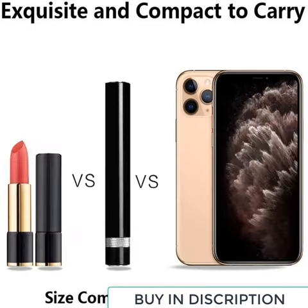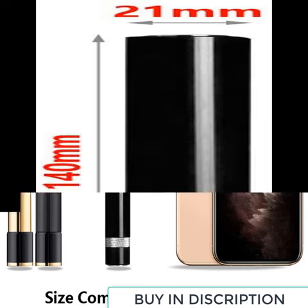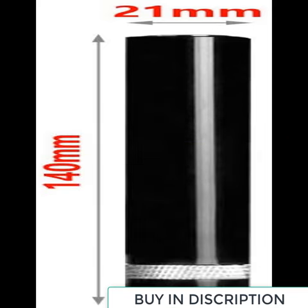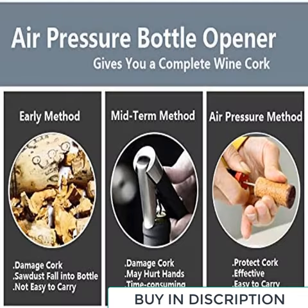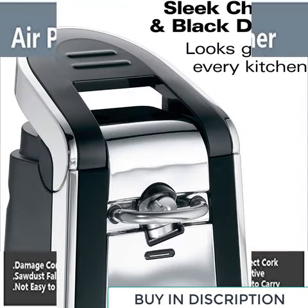Safe and portable detachable design. After use, the needle can be retracted into the inside of the corkscrew without being exposed to the outside, to avoid accidental injury to children. Lightweight and small size — the mini size can be put into a pocket. Very portable for camping or travel.